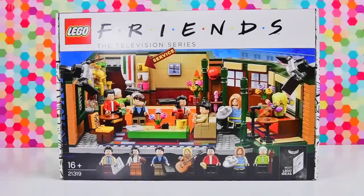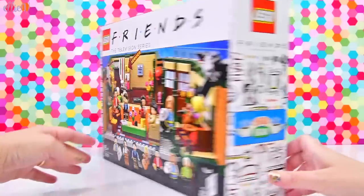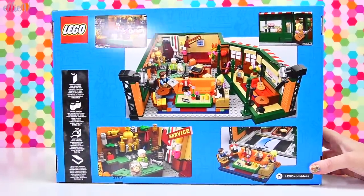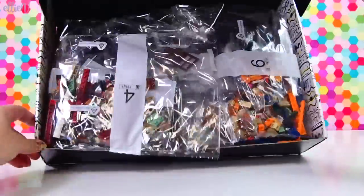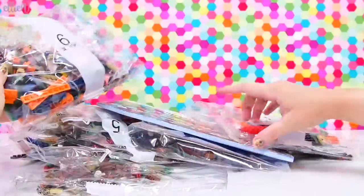Hello, welcome to LEV Toys. I am so excited to build this. This is a Friends set, like the Friends television series set. Friends is actually celebrating its 25th anniversary this year and there is a Lego Ideas set here that you can actually build to commemorate that, which is so exciting.